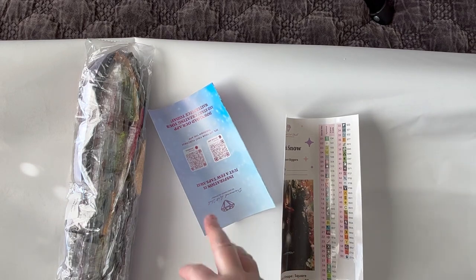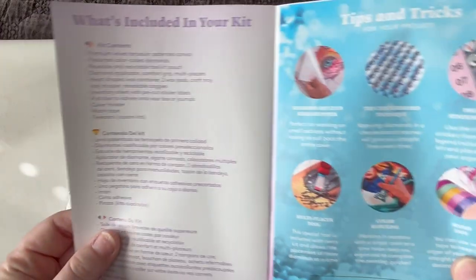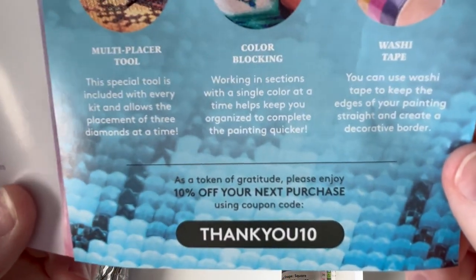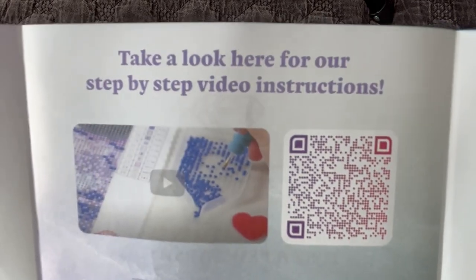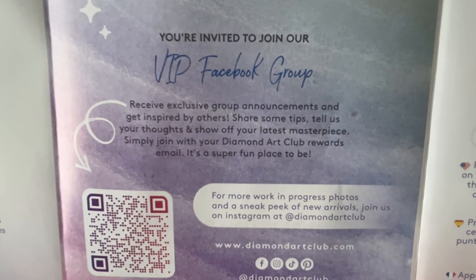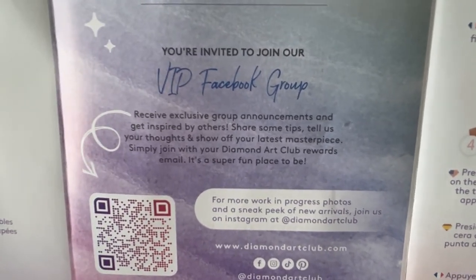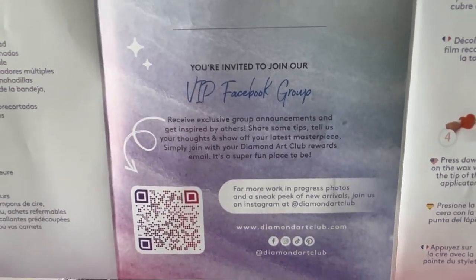Once we unroll our diamond painting canvas, we have a few things. Diamond Art Club sends a thank you for your purchase brochure with a quick note from the founder of the company. We have a list of what to expect inside in a couple of different languages, our tips and tricks, and here is another discount code for 10% off your next purchase. There's also a QR code for Diamond Art Club's step-by-step video on how to diamond paint, and a QR code to their VIP Facebook group, which is for paying customers only. It's a great resource to see sneak peeks and connect with the community.